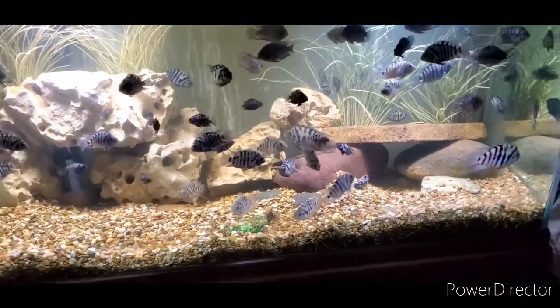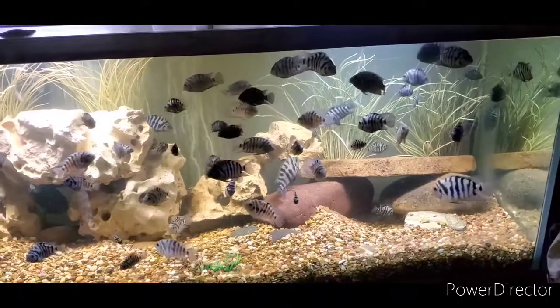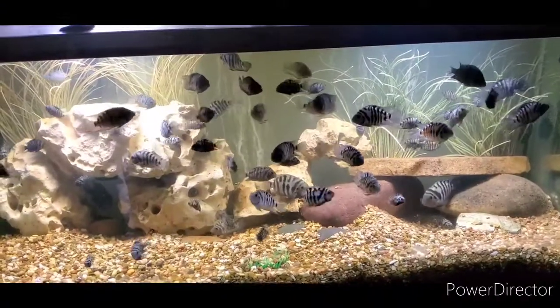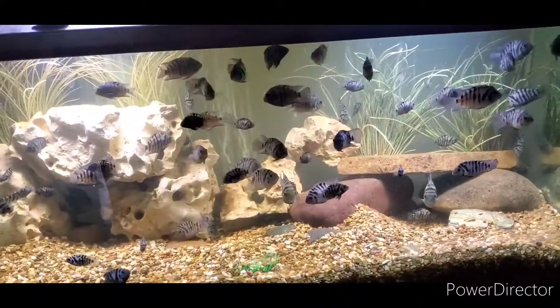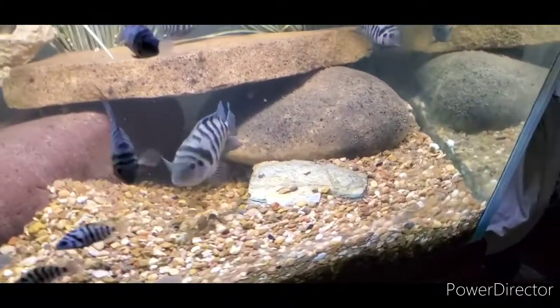Right now I'm going to show you the fry from my convicts and the fry from my crown tails. There are so many fish in this tank — I'm gonna have to get some out of there and place them in a different fish tank. So I'm gonna show you the fry.